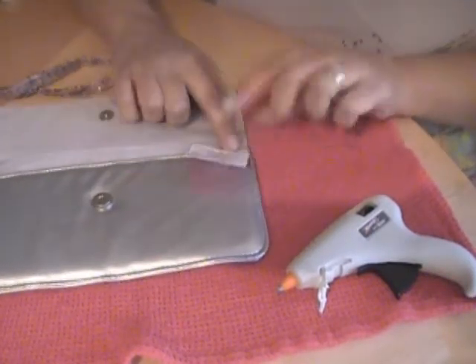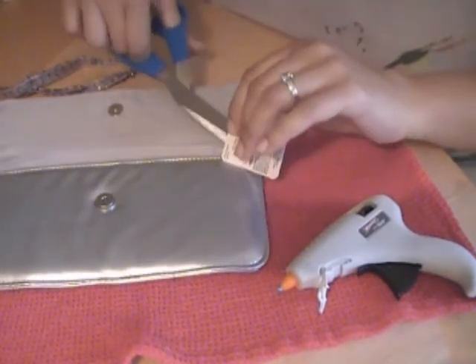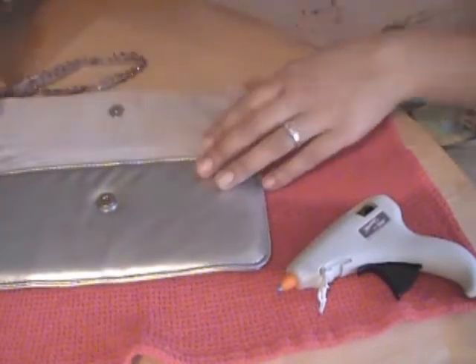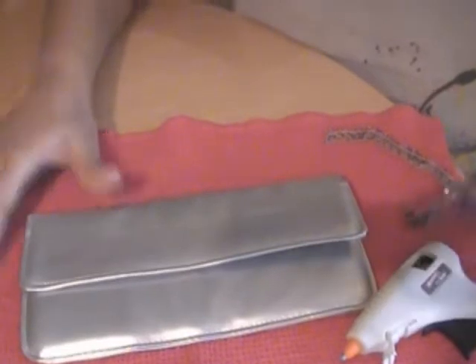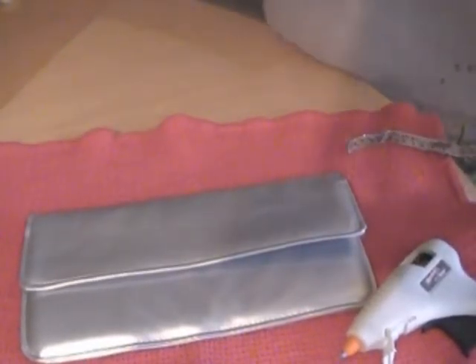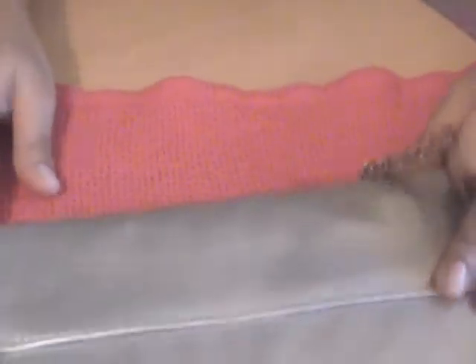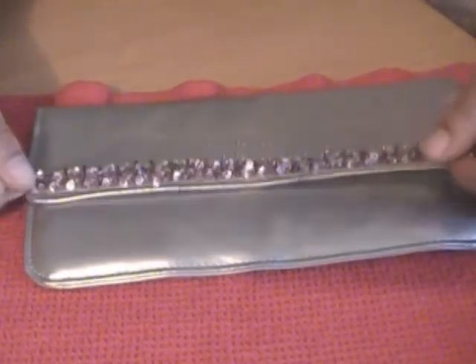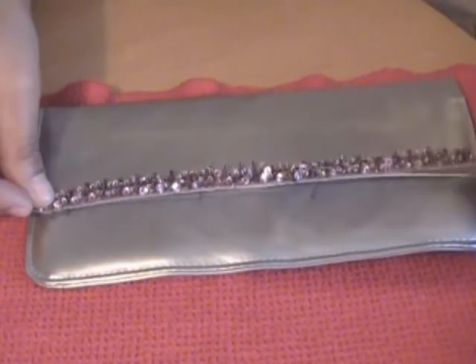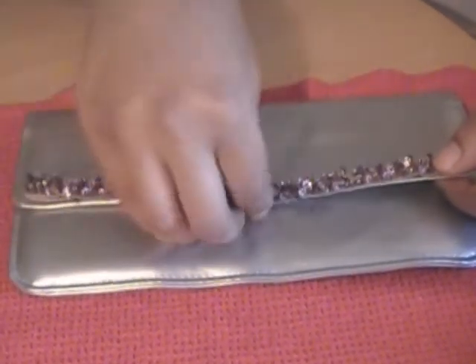I'm going to go ahead and get some scissors and cut this tag off. I'll zoom in for you guys. With this material, what I'm going to do is just a simple embellishment across the front of the bag, right where it snaps together.